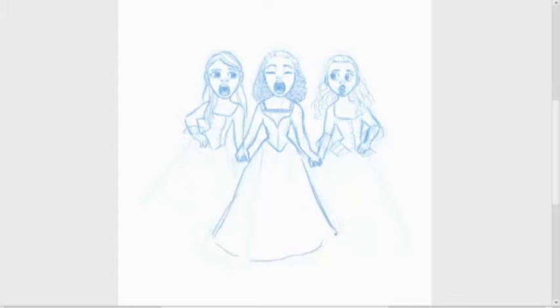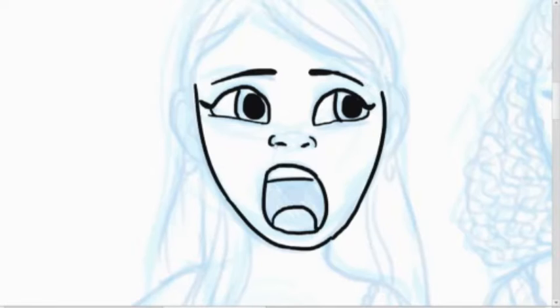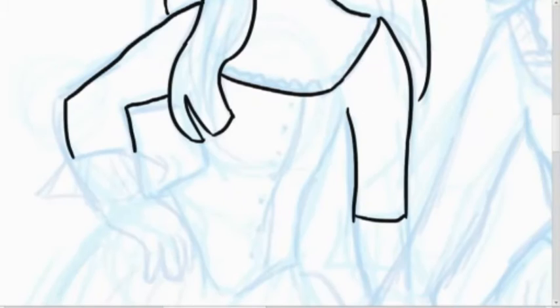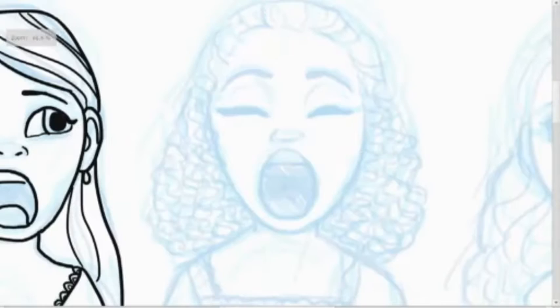I'm very happy with how it looked, and I'm glad I'm happy with how it looked because I would not want to screw up on a picture of such amazing people. Again, just watch Hamilton. I should probably talk about the drawing — so right now I'm working on the line art.